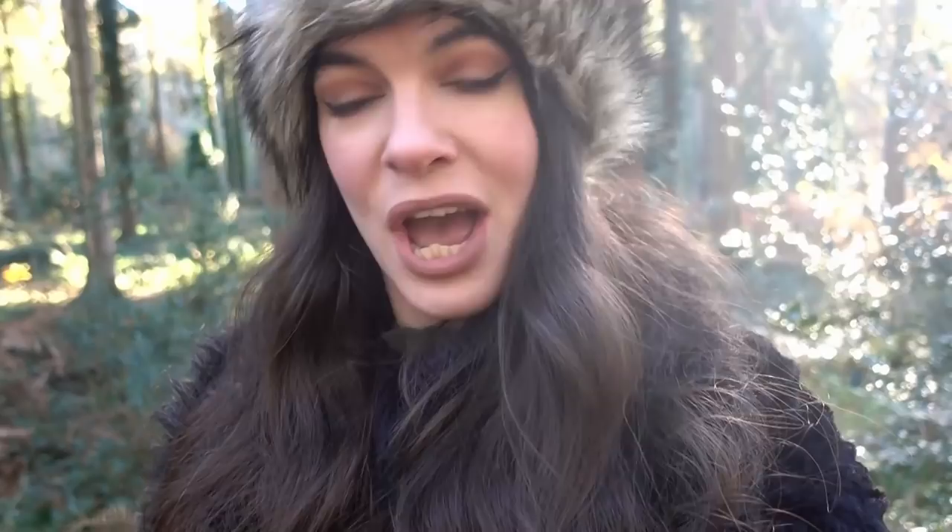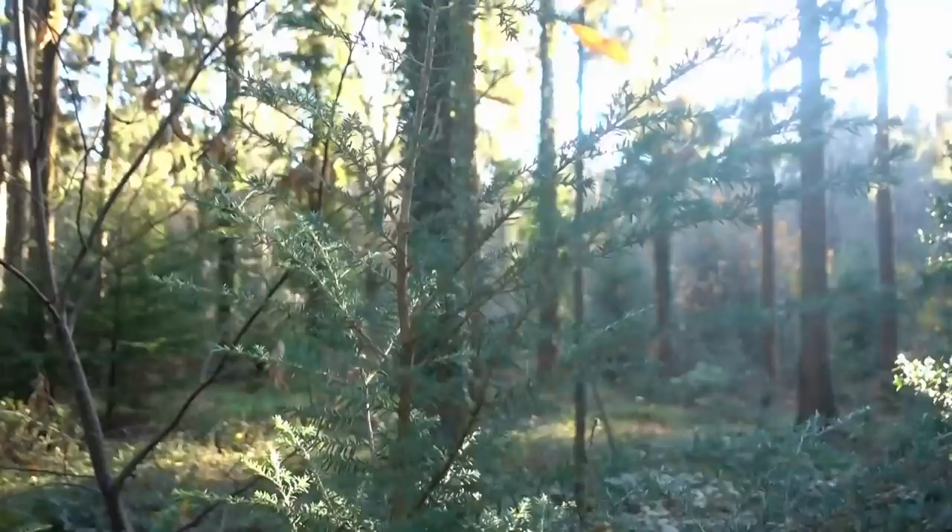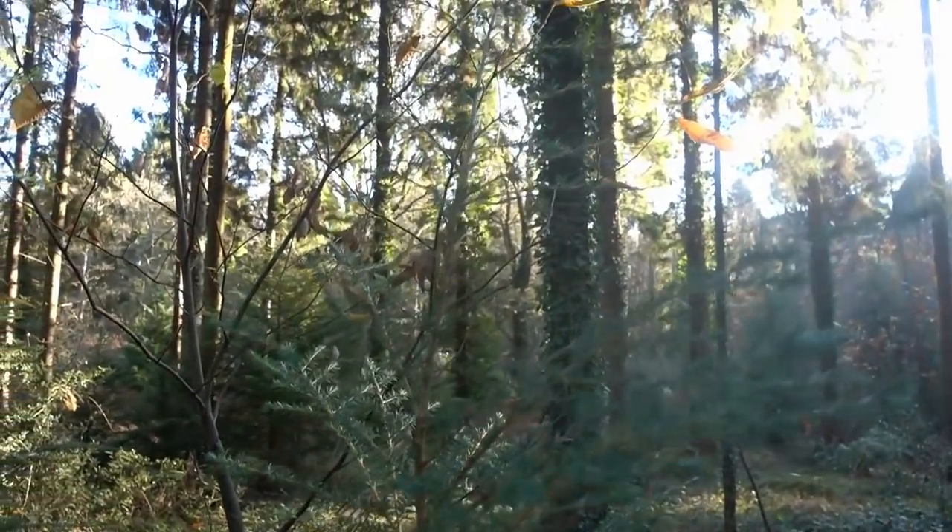Hello Enchanted Ones and welcome to this Yule tree DIY video. I am out in the woods today and I'm actually foraging items for my Yule tree. Since I've been doing more and more research into a Yule tree I've become really fascinated with it. Everything's just started to make so much more sense as to why we do this, as to why people brought trees into their home.